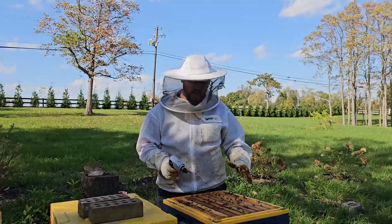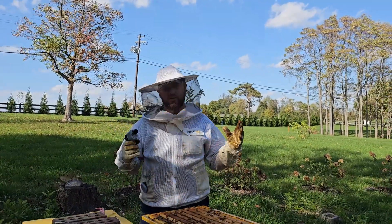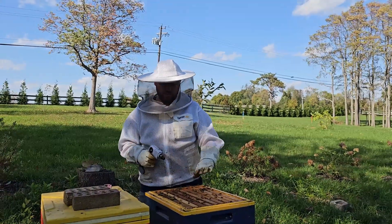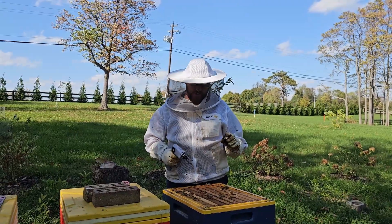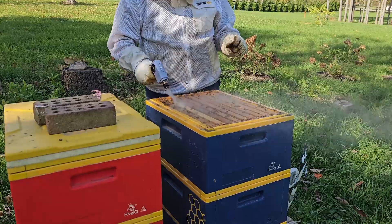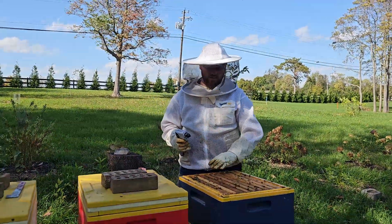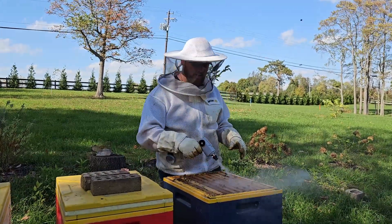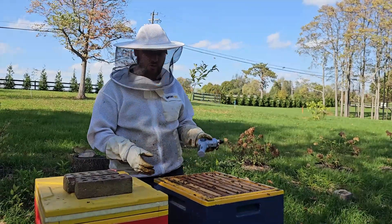All right, let's test this out. As you can see, there is a whole bunch of bees here. It is a little bit windy out today, but this should just put the bees down. You should hear that buzz too — I'll let you know if I hear it. Simply just press the button. Look at that — yeah, I definitely hear the buzz. As you can see, the bees are going right down into the hive. This is super easy to use and I love it. Bees are definitely reacting to it.